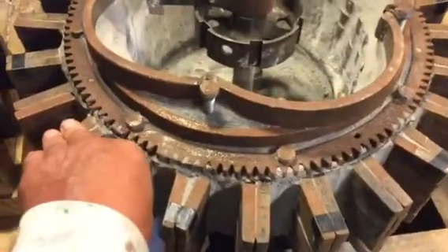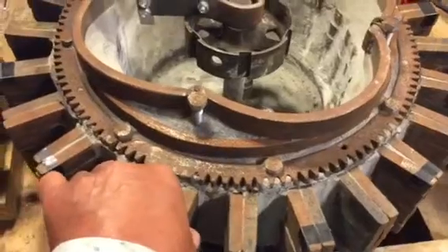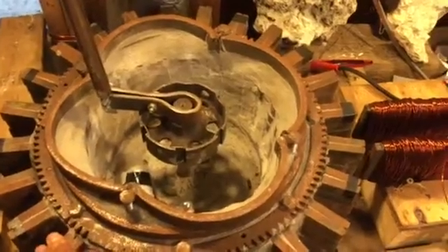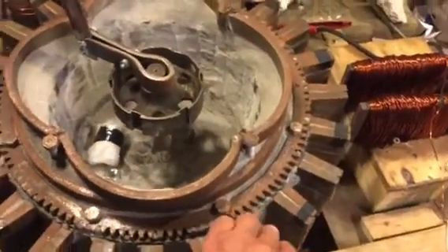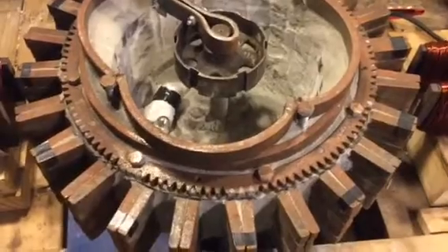You're going to hear a difference in tuning — watch. Listen to that. Now what's gonna happen: I'm gonna start turning this wheel and it's gonna put a magnetic flux on the outside.